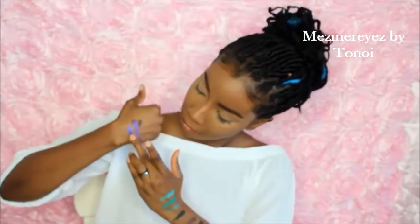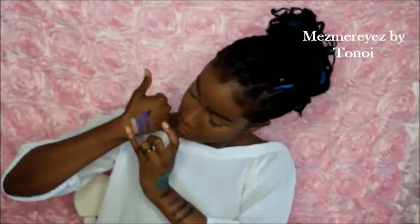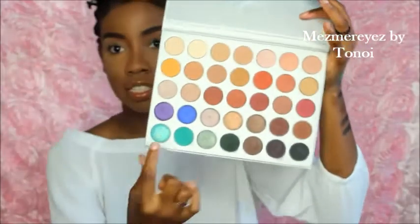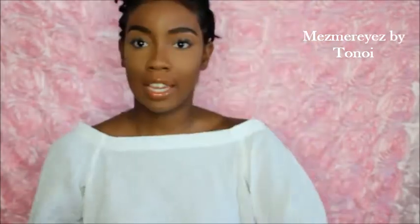Now I'm going to swatch the second row. Okay, here is the second row — I hope you guys can see these swatches. I tried my hardest this time. Here are the second row of colors — aren't these colors so pretty? We have three more rows, so let's keep going!